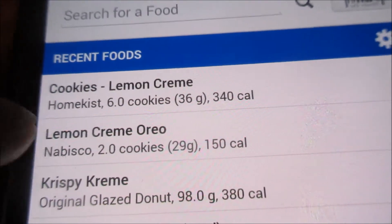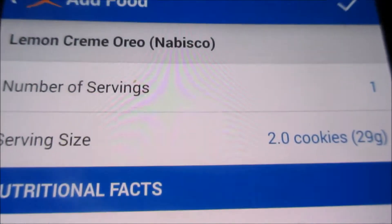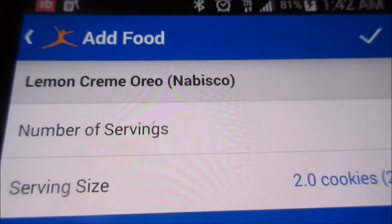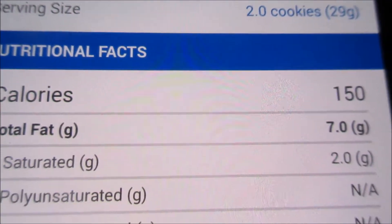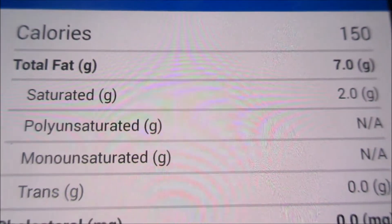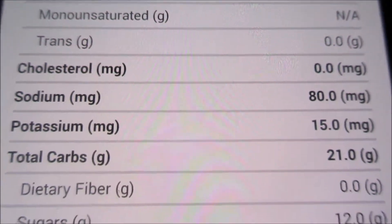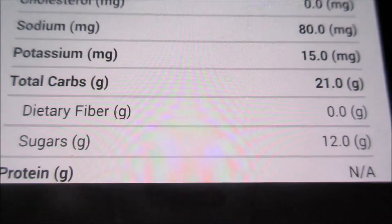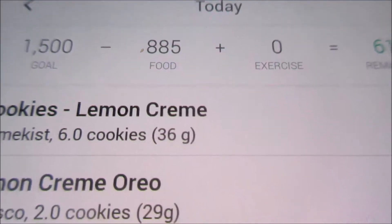I haven't had the Krispy Kreme doughnuts in a while, but see, it's still there. That's an example of how the library still stays there. When you punch in a few words or something similar, like the sweets, the lemon cookies were there but the doughnut popped up because it's part of the sweet family.